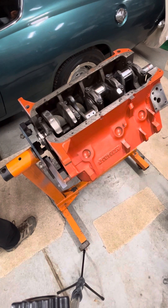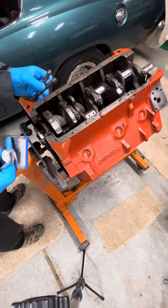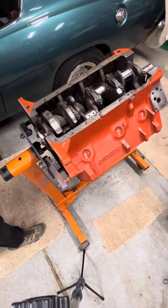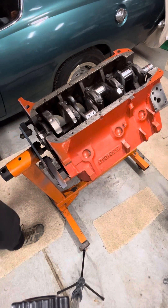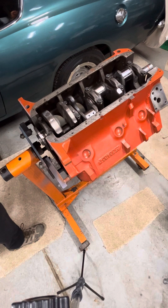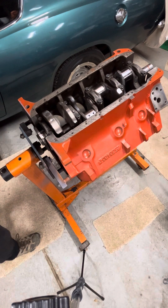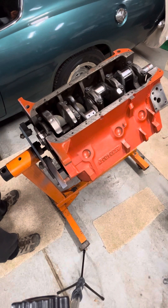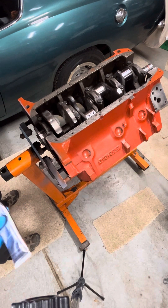We've got our 3/8" factory original bolts here — 12-point instead of the normal hex six. So I've got a 12-point socket. We're going to get after that, and I've got a torque wrench here. It's in inch-pounds, but we'll convert it to foot-pounds. The book says these are 30 foot-pounds, so we'll go with 360 inch-pounds, multiplying by 12.